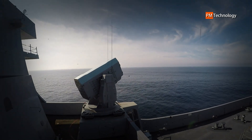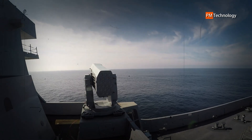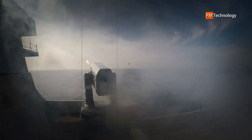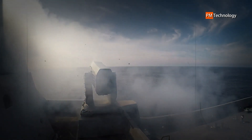The RIM-116 RAM is designed as a high firepower, low cost, self-defense system against anti-ship cruise missiles and other asymmetric threats. For all versions of the missile, there is no shipboard support required — i.e., no illuminators after missile launch.